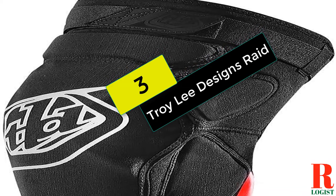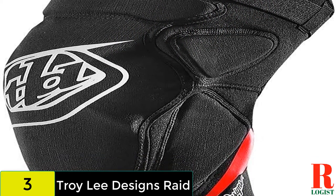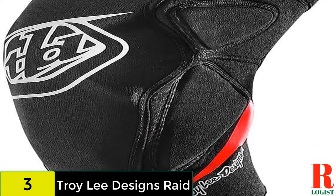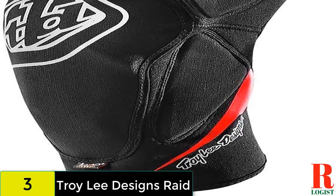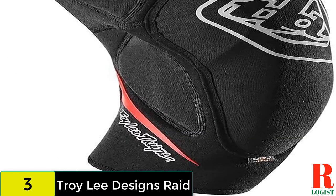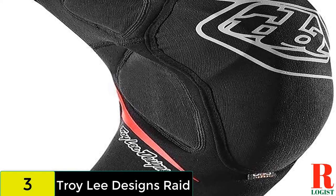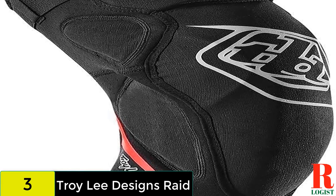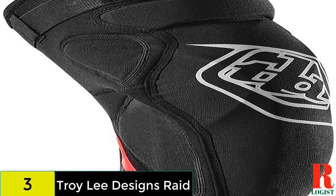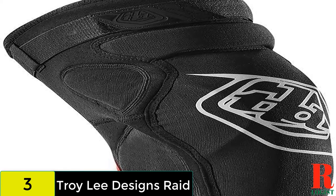At number 3 on our list, we have the Troy Lee Designs Raid. These pads are pitched towards the rowdier end of the spectrum, with plenty of D30 padding and foam encasing your knee. The individual protectors are anatomically placed to match the bony outcrops on each knee and extend well down the shin. Keeping everything in place is a single Velcro strap along with silicone grippers, which articulate and flex quite well with your leg. The rear of the pad features lightweight mesh for ventilation, but they are still quite warm.